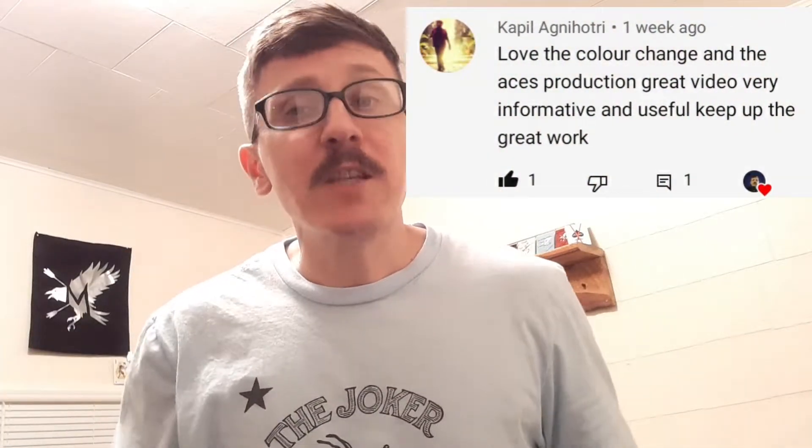So my former video that I posted — the deck review on the Madison Chateau Advocates Private Reserve Strangers Playing Cards, that paragraph worth of words, that is the name of the deck. I did a deck review on that last video. Somebody mentioned in the comments a little demonstration, just some stuff I've been practicing. I included those things in the intro, and shout out to Kappel — he made mention of the Ace production I did at the beginning.